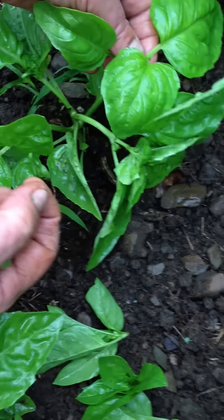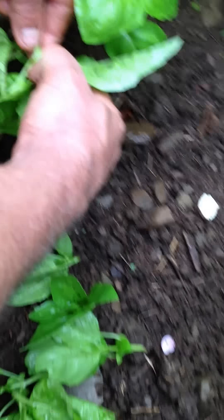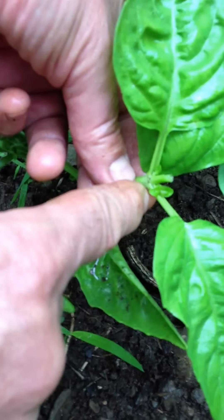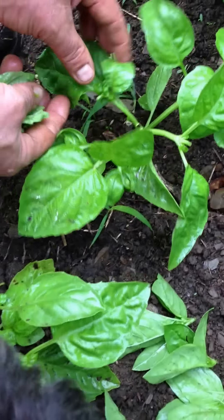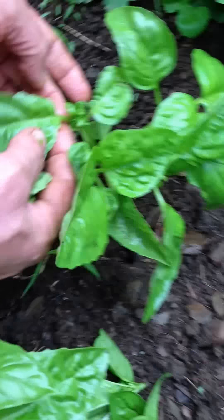So we'll pinch out those two. Now each one of these will grow too, and then I'm going to pinch out the center here, and you see these two little branches right here are going to grow and it'll become a basil bush instead of a tall stringy plant.